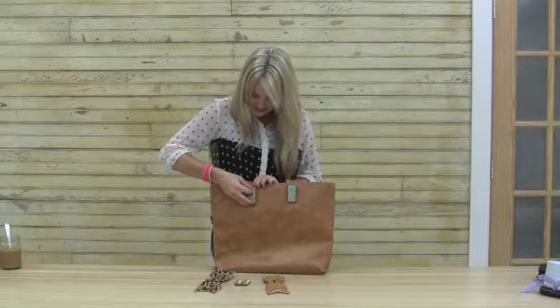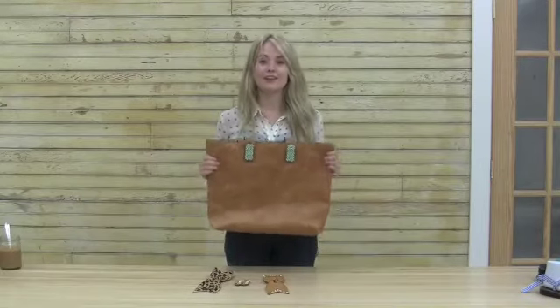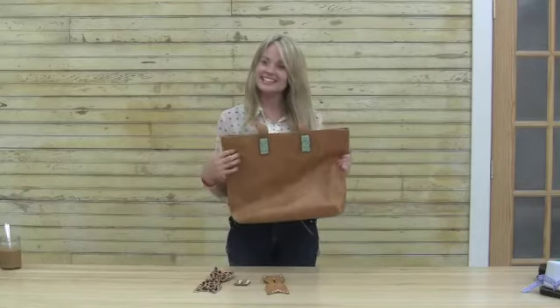This is a classic, simple, super well made bag that you're going to have and love for years and years, but these accent pieces are going to make it so that it keeps up with your ever evolving style. A bag for every day and accents for every style.